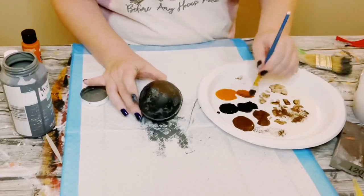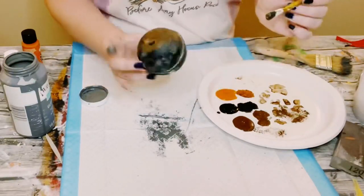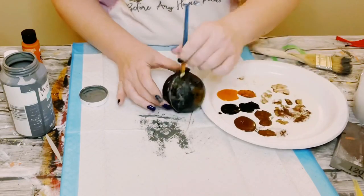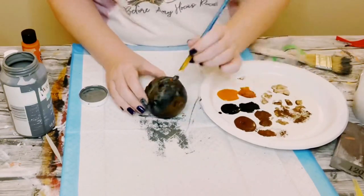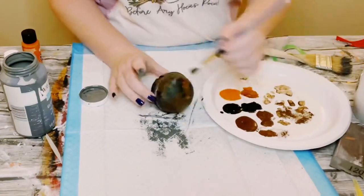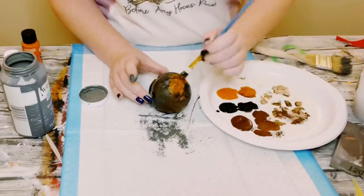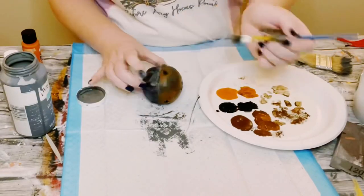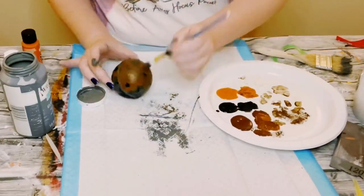Before that black starts to dry, I then am going in with some brown acrylic paint. Every now and then, add a little bit of orange and just mix all of those colors together. Blending is key.